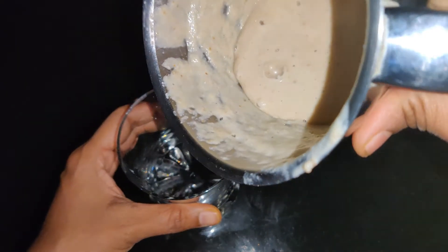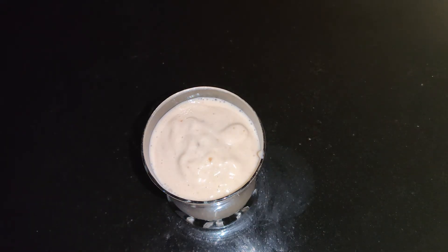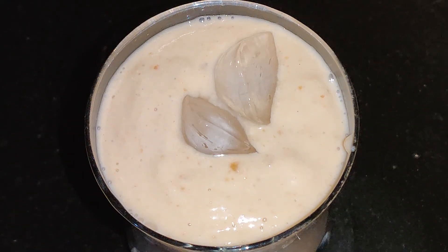Pour this into your serving glass. Before serving, add ice cubes, and you can sprinkle roasted peanuts or chopped almonds on top.